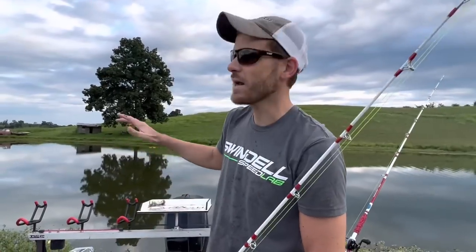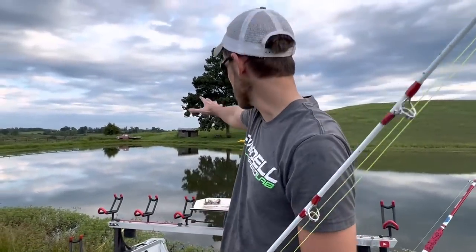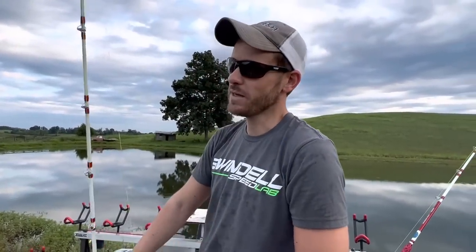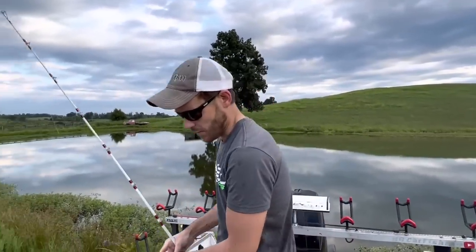I've had my john boat out in this pond quite a bit throwing the cast net for shad. Looks like the deepest spot is over there towards that bank and it's about 12 to 13 feet deep depending on the water level in the pond — pretty deep for just a little farm pond.